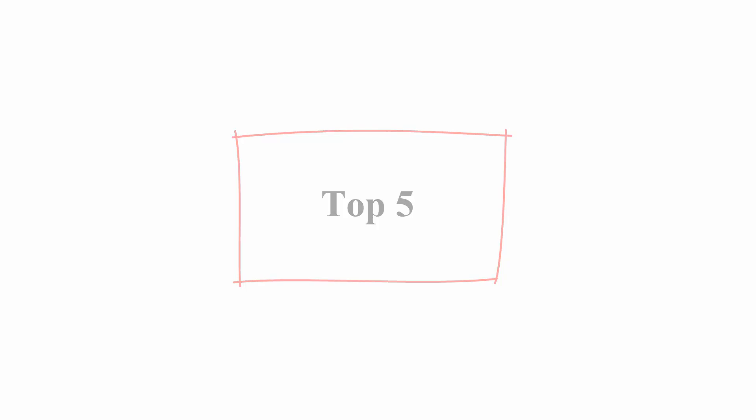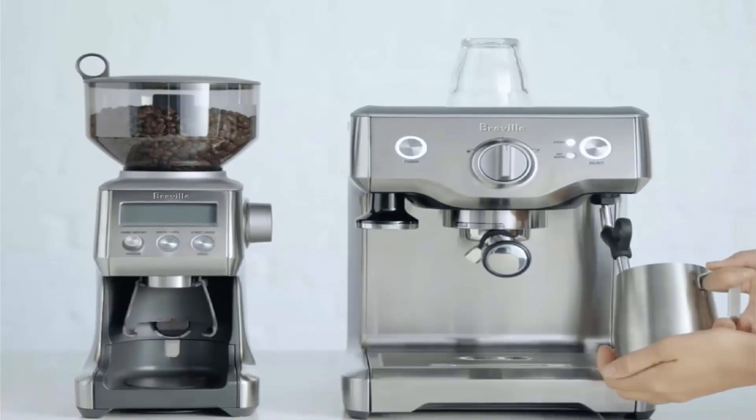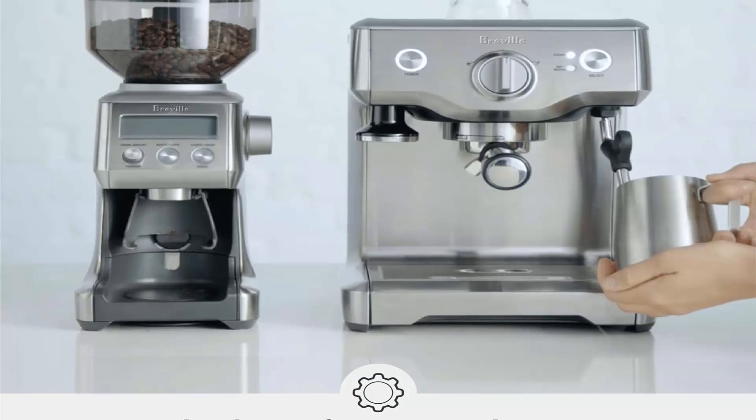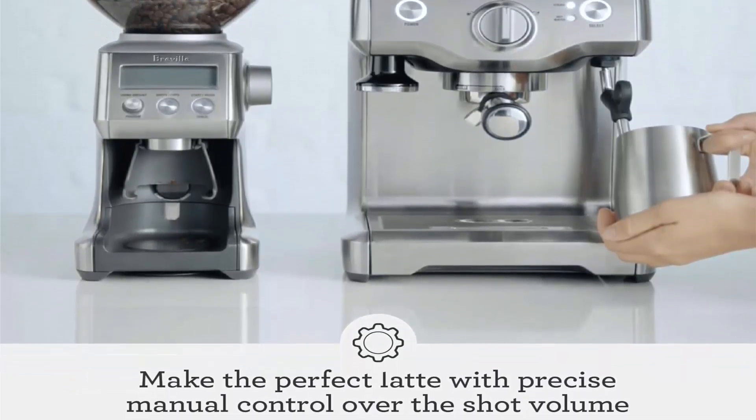Top 5: Breville BS810 Duo Temp Pro Espresso Machine, medium, brushed stainless steel. The Breville Duo Temp Pro lets you create third-wave specialty coffee at home. This espresso machine ensures balanced flavors from even extraction using low-pressure pre-infusion, managing sweetness, acidity, and bitterness for the perfect cup every time.